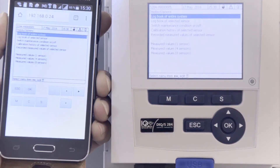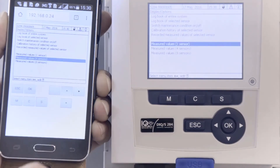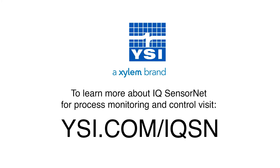iCUE WebConnect is included with the purchase of an iCUE SensorNet system. There is no extra charge or subscription fees. For more information, you can visit us at ysi.com/iCUE SN.